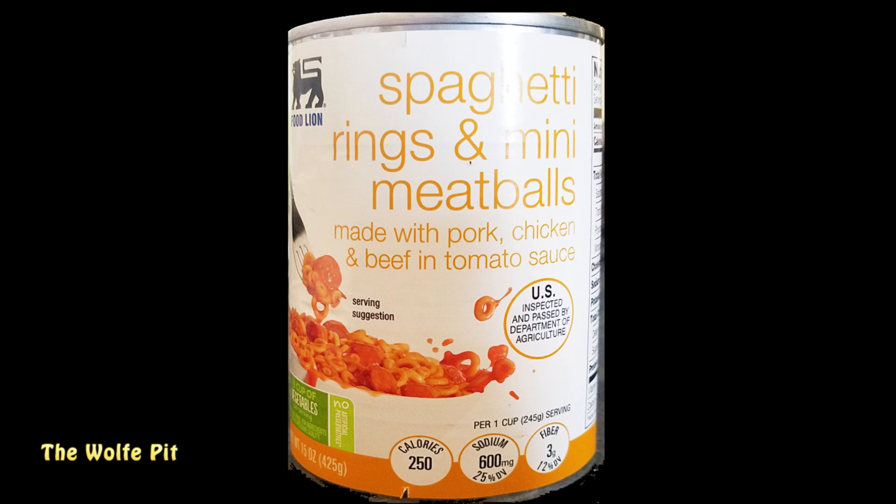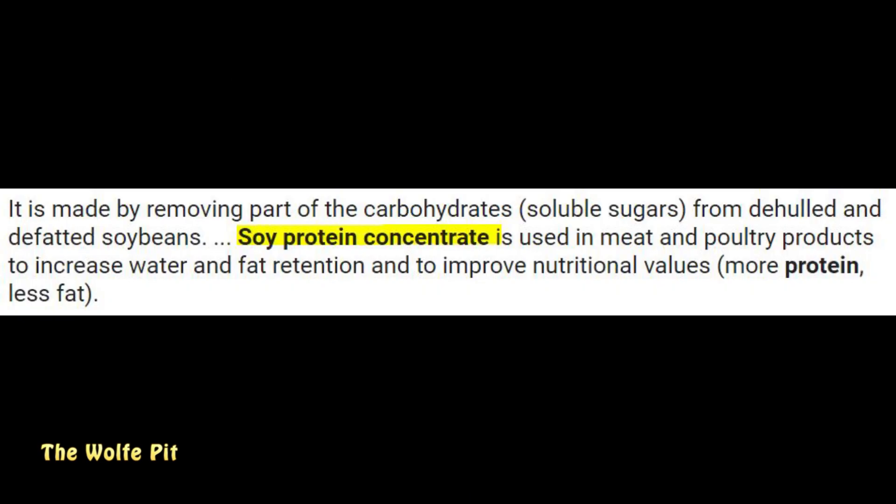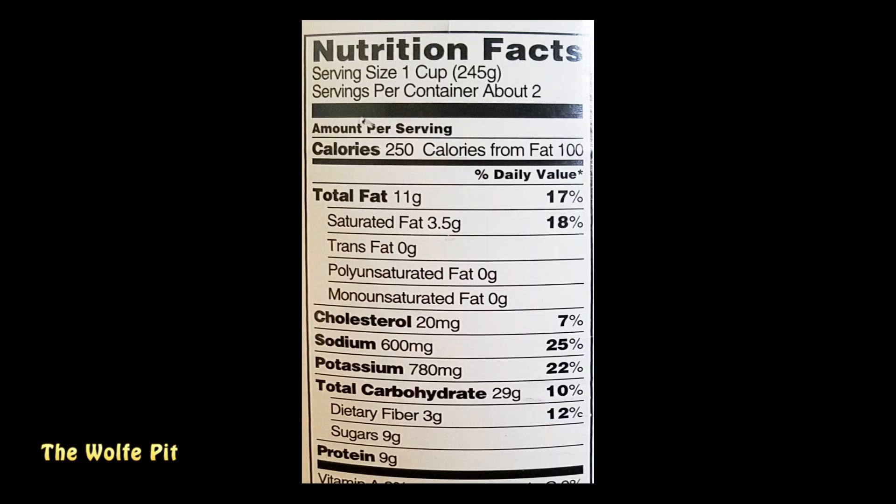Starting off with the Food Line brand - spaghetti rings with mini meatballs made with pork, chicken, and beef in tomato sauce. This 15-ounce can cost 99 cents. One thing I do not see in the ingredients is textured vegetable protein, but there is soy protein concentrate - you can't buy a canned or frozen food anymore without some sort of soy product. The serving size is one cup with two servings per container, but I'd eat the whole can. Doubled up: 250 calories, 11g total fat, 3.5g saturated fat, no trans fat, 20mg cholesterol, 600mg sodium, 780mg potassium, 29g carbohydrates, 3g fiber, 9g sugars, and 9g protein.